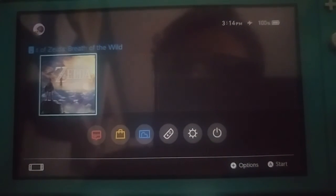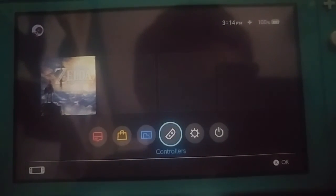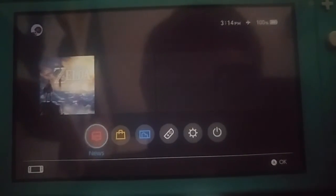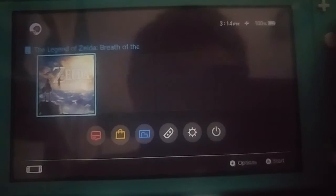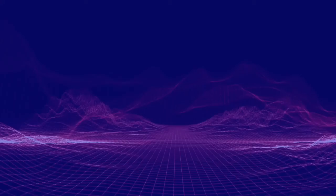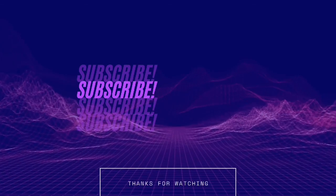That's pretty much it — just another short video. I'll probably have a Switch setup video coming out soon, probably the same exact day. I hope you guys enjoyed. See you guys next time. Wapu Pokemon, out. Bye-bye.